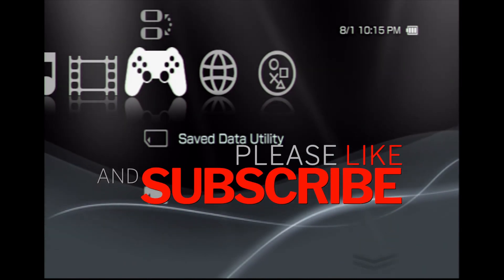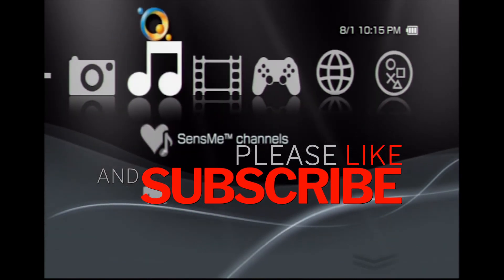That's pretty much it. I'm hoping this video has helped you out and you dusted off your PSP. If so, that's pretty cool — please like and subscribe and stay tuned for more videos.